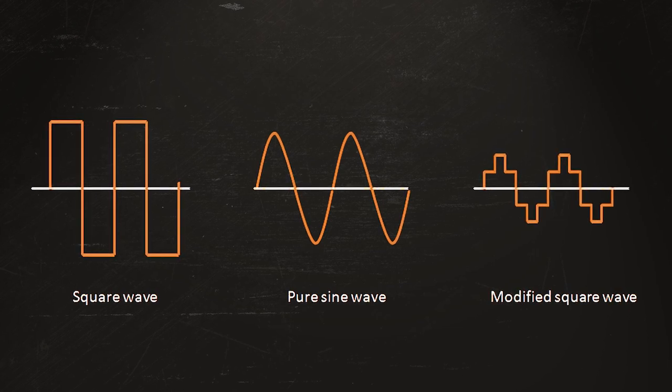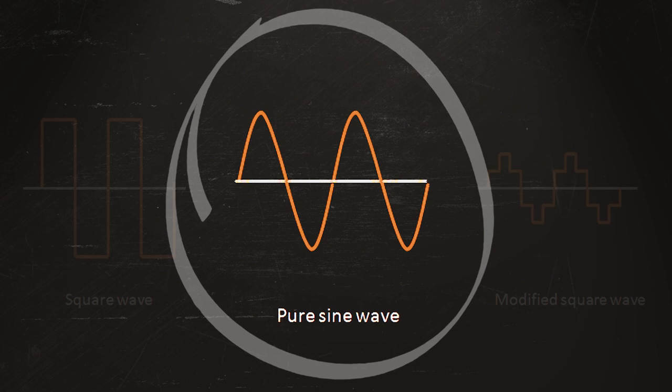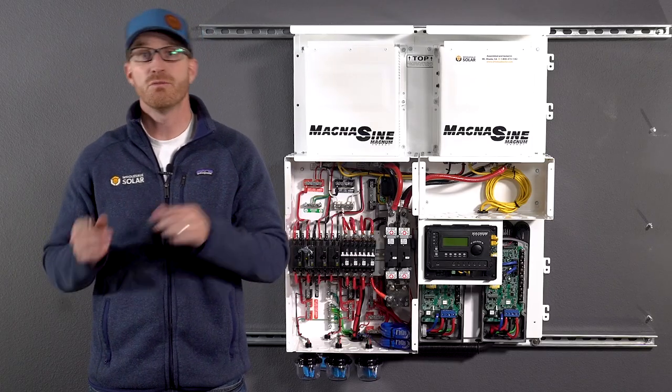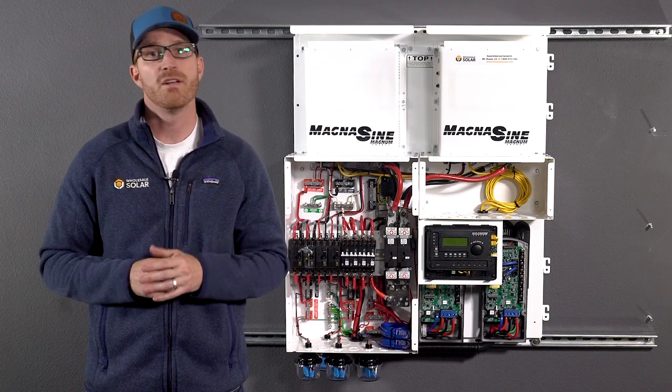All the inverters we recommend produce a pure sine wave, which produces clean power similar to what you would get from the power grid. This ensures devices like TVs, refrigerators, and computers run at optimal efficiency without static or interference.